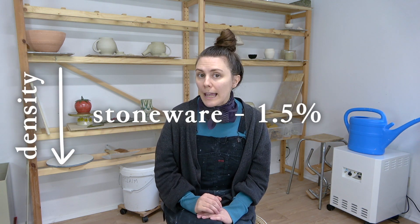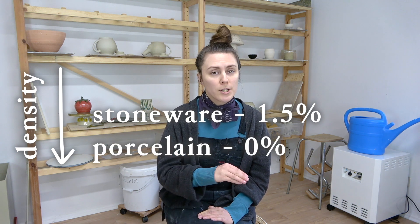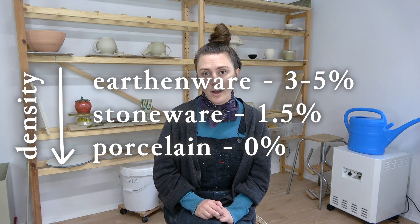For example, stoneware clay may be considered vitrified at 1.5% porosity, whereas porcelain may be 0%, and earthenware all the way up to 3 to 5% water absorption. If you're wondering how these percentages are calculated and how you can do it yourself at home, you need to weigh your pottery precisely, make a note of that, and then boil your pottery in water. That forces your pottery to absorb as much water as it possibly can hold. Then you weigh it again and compare the two weights — that's how you calculate your percentage of porosity.